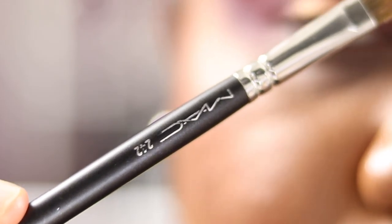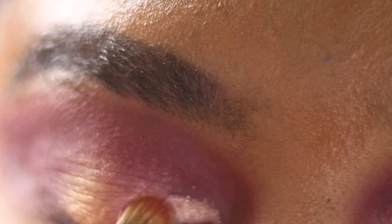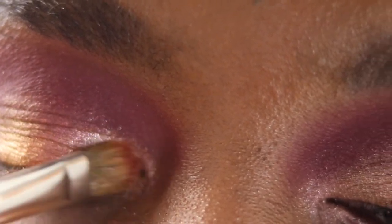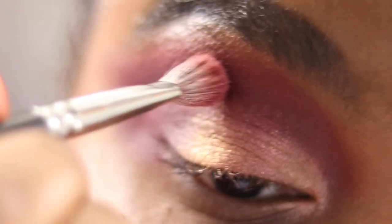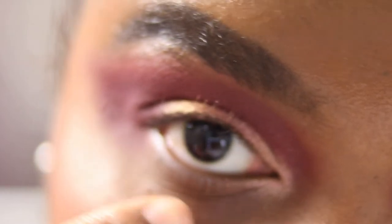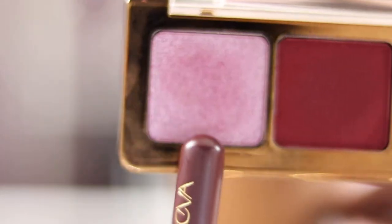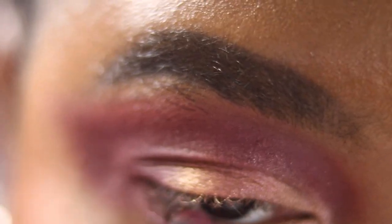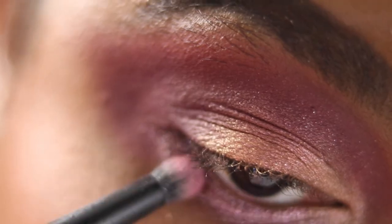Then we're going into a matte flat brush — the MAC 242 — and patting Nude on the inner corner of the eye. Then I've taken the MAC 217 with nothing on it, just blending the edges of everything. On my lower lash line, I'm taking my Zoeva 223 pencil brush, going into Daisy and spraying it once after picking up the shadow — so you don't get hard pan — then dragging that along the lower lash line. Spraying it also gives me less fallout.